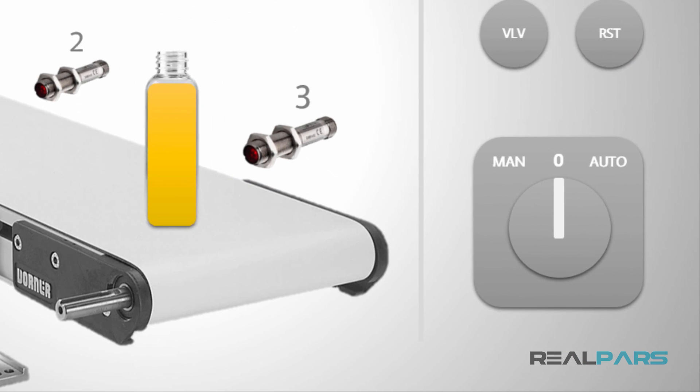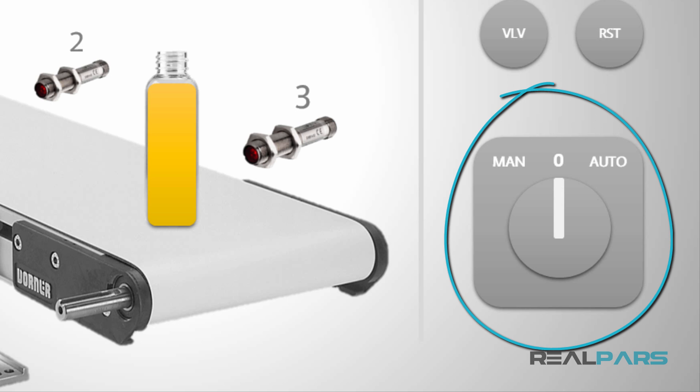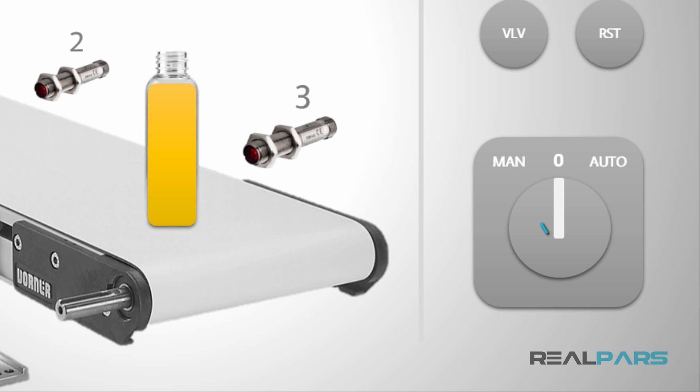As you can see, this filling machine has three operation modes which are off, manual, and automatic. These modes are determined by the three position selector switch. When I put the switch in the manual state, the machine is going to operate in the manual mode, and when I put the switch in the automatic state, the machine is going to operate in the automatic mode.